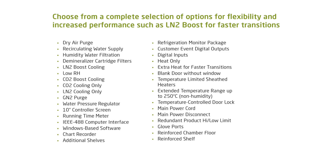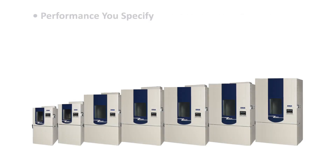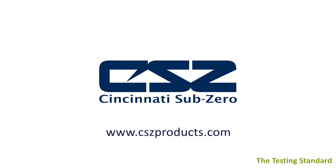Choose from the largest selection of options for flexibility and increased performance to meet your specific testing needs. The CSC Z-Plus test chamber: Performance you specify. Reliability you expect. Features you want. Value you need. CSC, the testing standard.